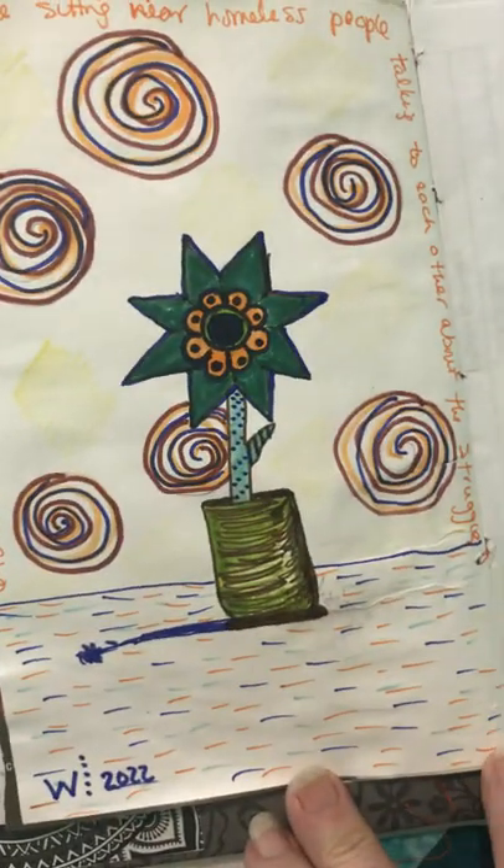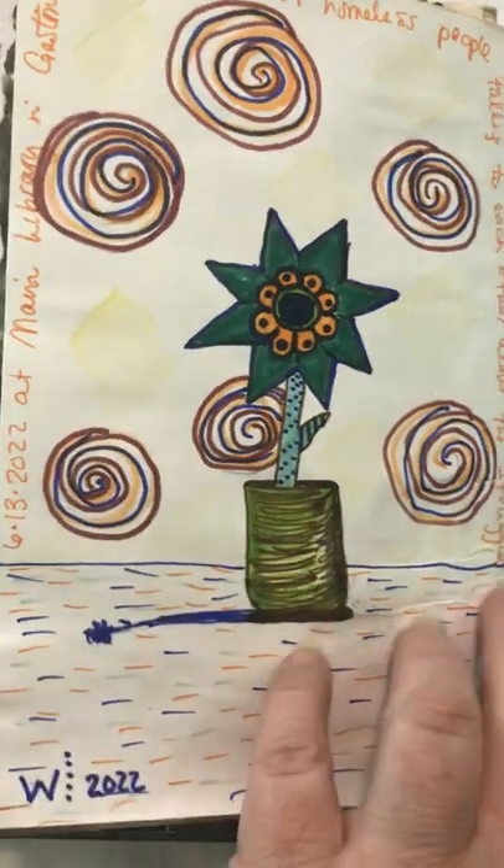And this was just a little free flower that I drew at the library because I had some time on my hands.